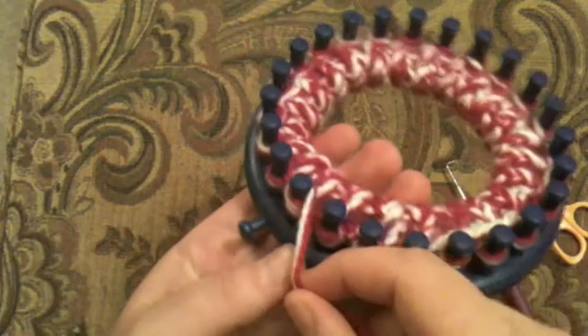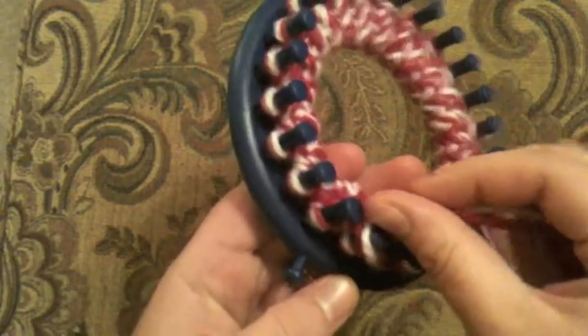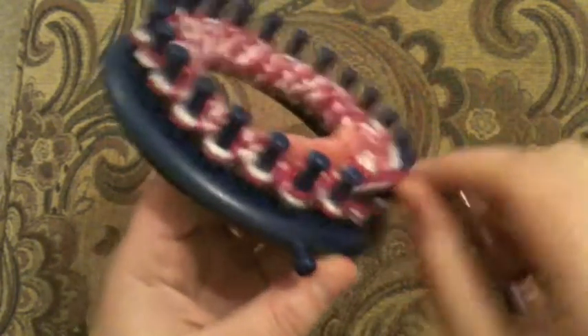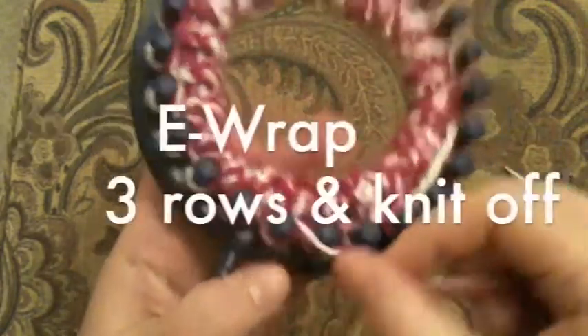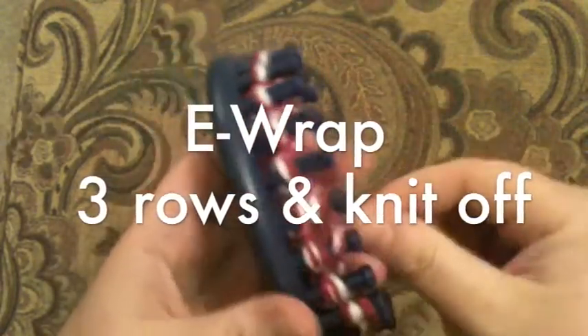We're going in the e-wrap method here. This is the twisted knit stitch or stocking knit. We're going to twist around the back and go around again, making an e on the inside, and keep going.